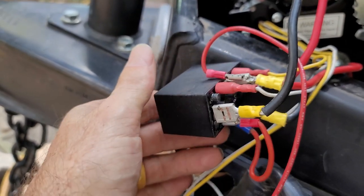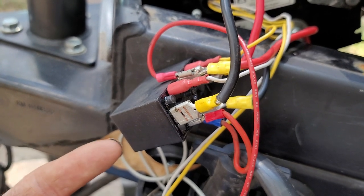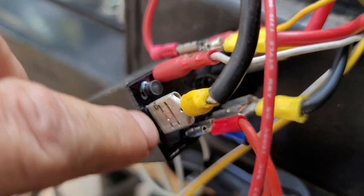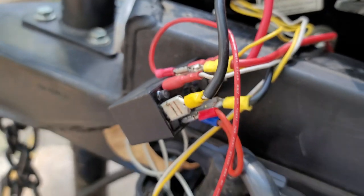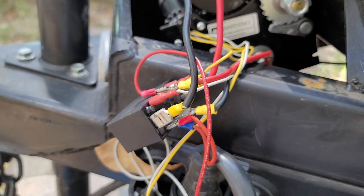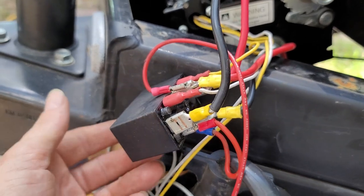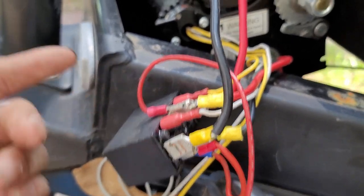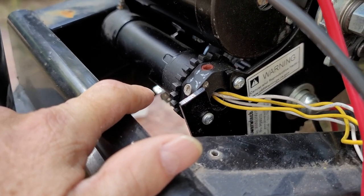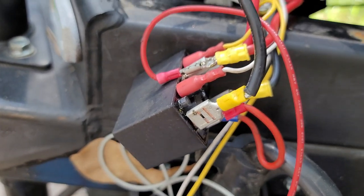I've seen the price on these from thirteen dollars; I paid seventeen dollars for this one off Amazon. Looking around, other companies have this, but it says this one is made in the USA and it's sealed all the way around. I'm going to find a place to mount it in here and put my cover back on and we're going to use it and see how it works. I just thought I'd let you know there is maybe another solution — I've seen that factory switch from about fifty bucks to ninety-two bucks, versus say sixteen dollars for this.